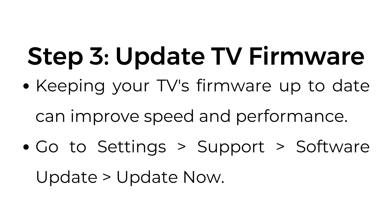Step number three: update TV firmware. Keeping your TV's firmware up to date can improve speed and performance. Go to Settings, Support, Software Update, then Update Now.